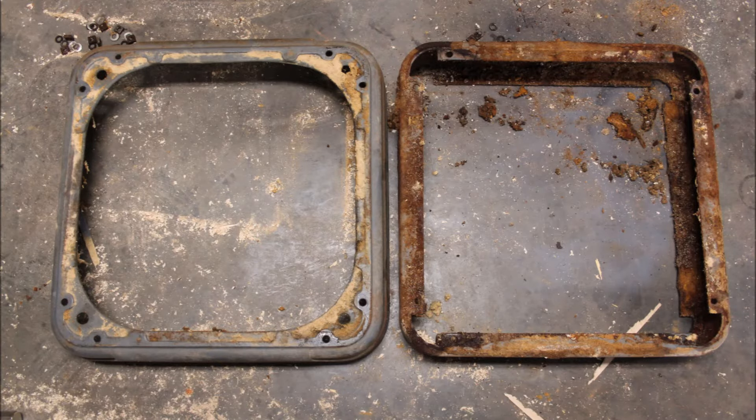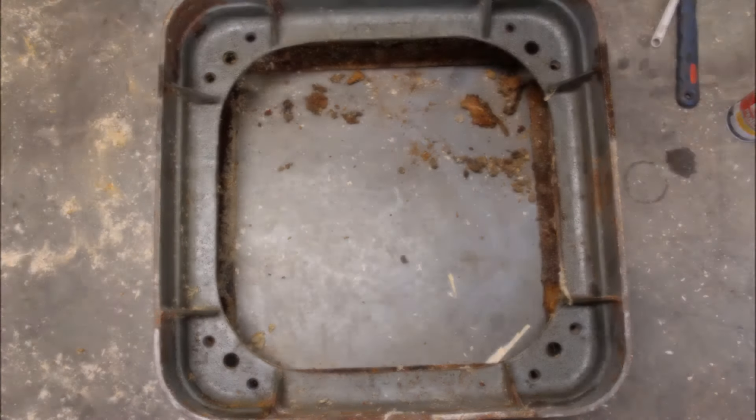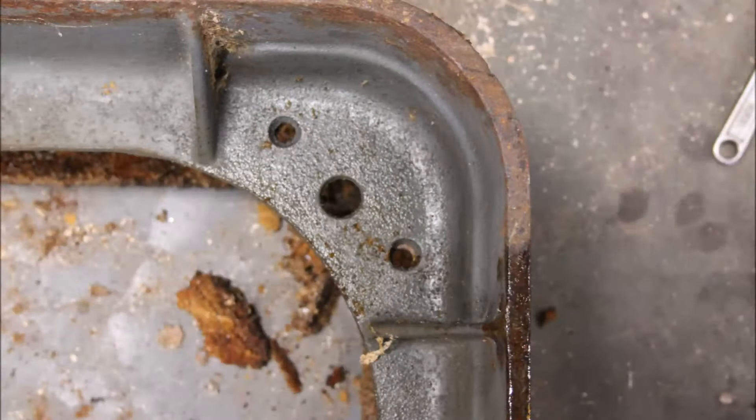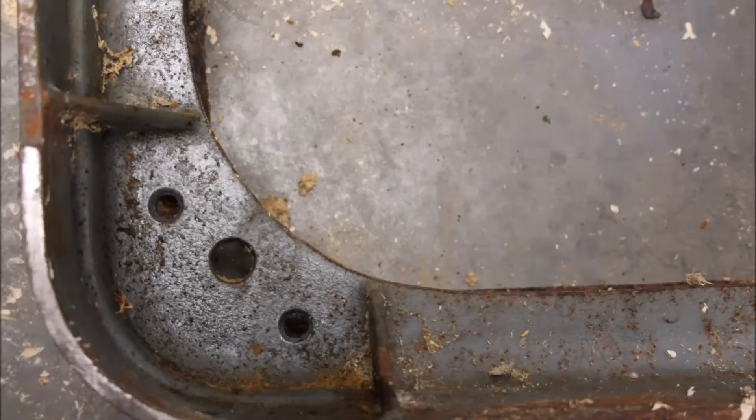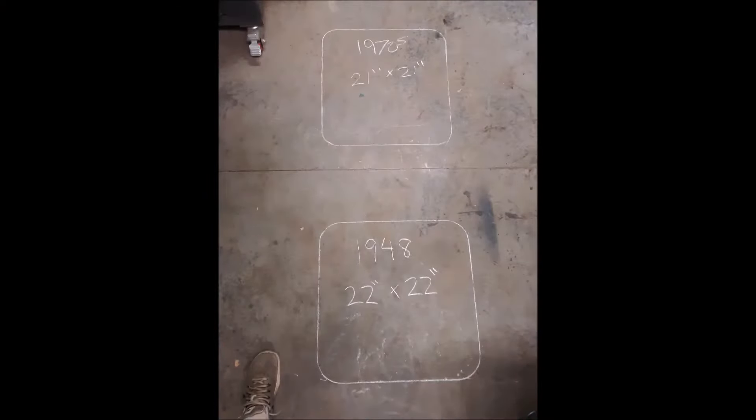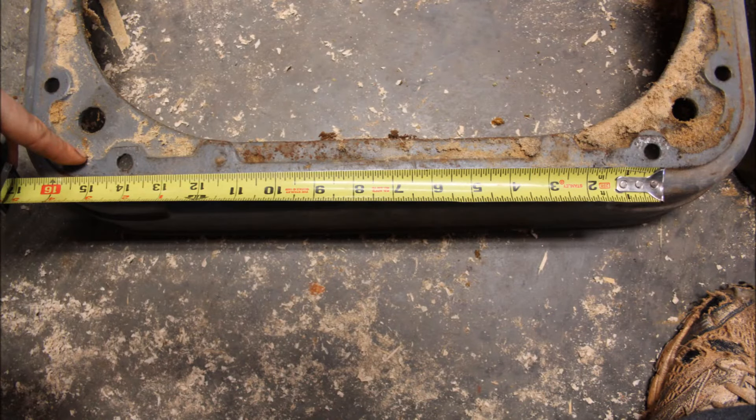There you have it folks — a comparison of Unisaw plinths or bases. Big shout out to Scott, a subscriber, for sending in this question. I've got them stacked upon each other and a close-up of each corner shows the holes line up very well; you could drill them out a little if needed. The older bases measure 22 by 22, the newer bases are 21 by 21 because the old cast iron ones flare out at the bottom. The hole spacing is 14 inches on both bases.